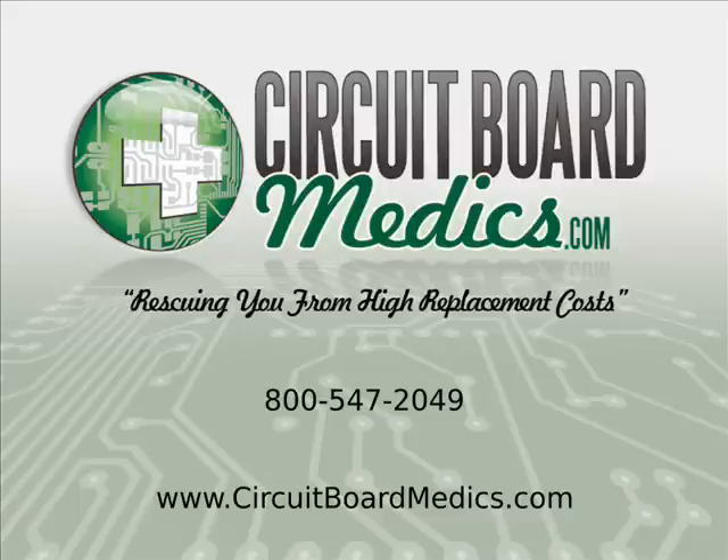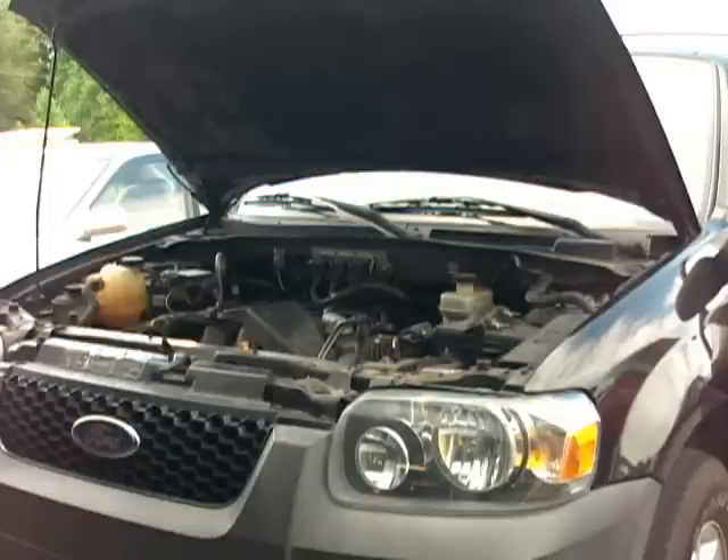Our goal at Circuit Board Medics is to simplify the process of component removal and reinstallation for our customers. Therefore, we have created this video showing the removal of the powertrain control module, or PCM for short, from a 2005 to 2006 Ford Escape, Mazda Tribute, or Mercury Mariner.